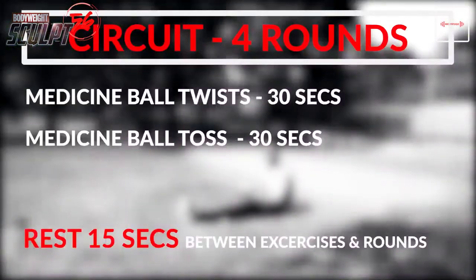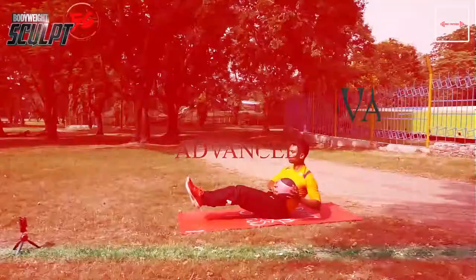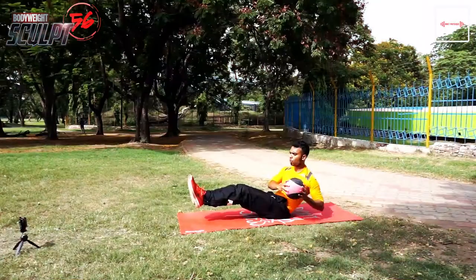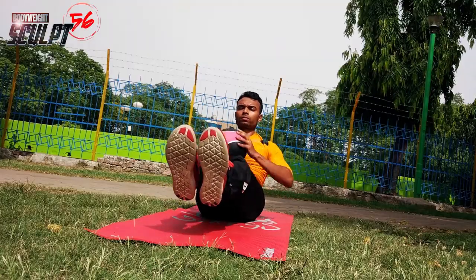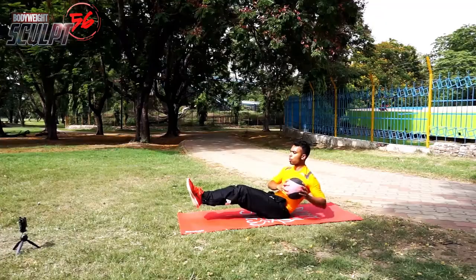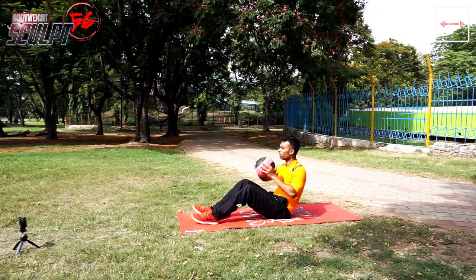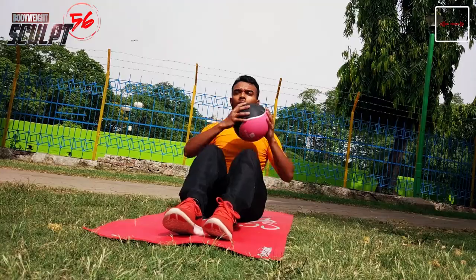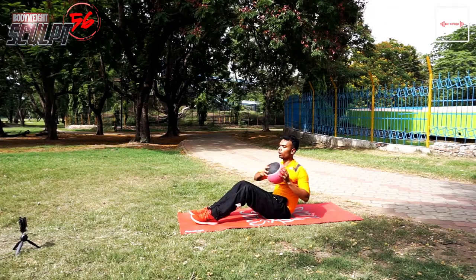Today we will end with medicine ball twist and toss. Advanced athletes, keep your legs in the air and do not touch the legs on the ground throughout the exercise. Beginners, you can keep your legs on the ground, as shown in the video. Lock the lower body and twist the upper body.